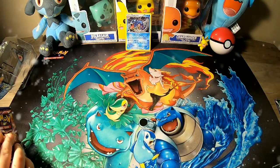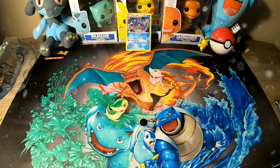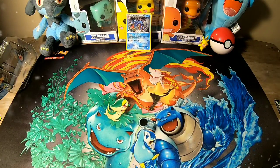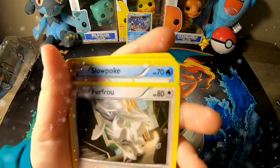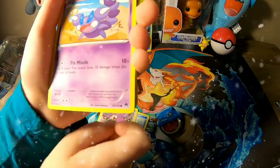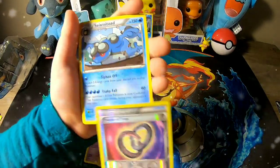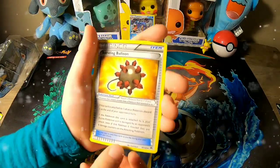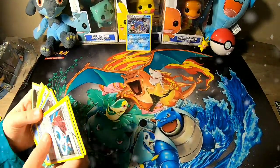We got a holographic, and a reverse holographic Special Charge trainer. Trying to get this pack open - okay, got it open. We're looking for a GX or an EX. In the first pack: a holographic trainer, Puzzle of Time, and a reverse holographic. We did not pull a GX or an EX.